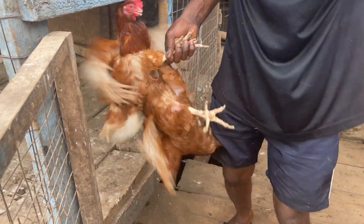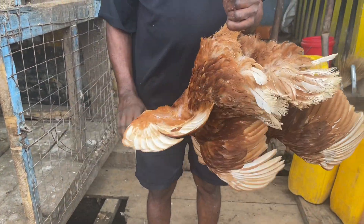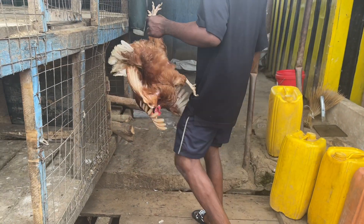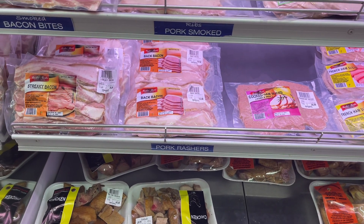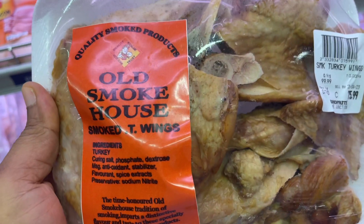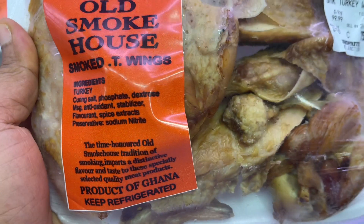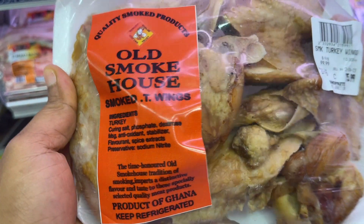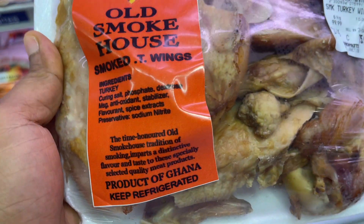So this is what we got — he's going to dress it for us. It looks like we're only going to get the wings. Usually I get other parts of the turkey, but it's still going to work. It gives us really nice flavor — smoked turkey and chicken together.